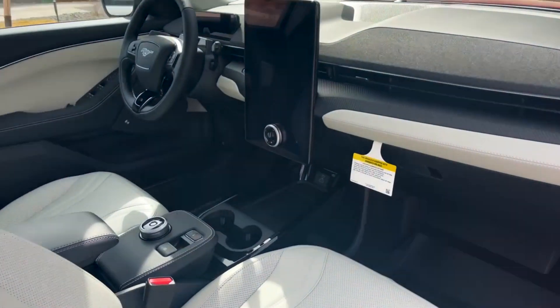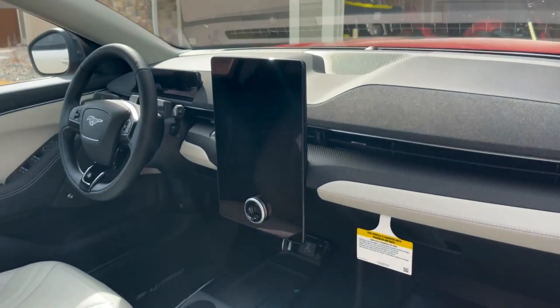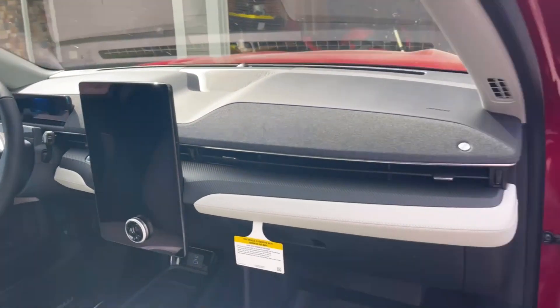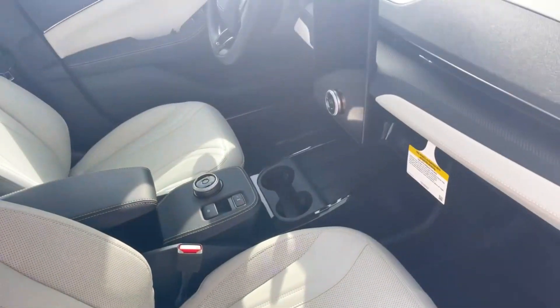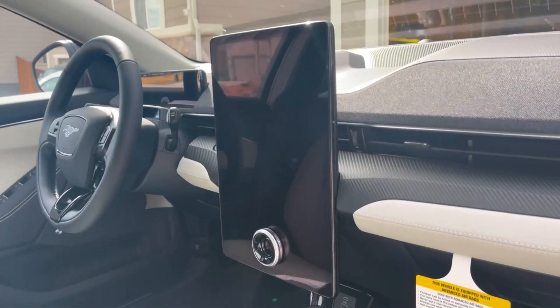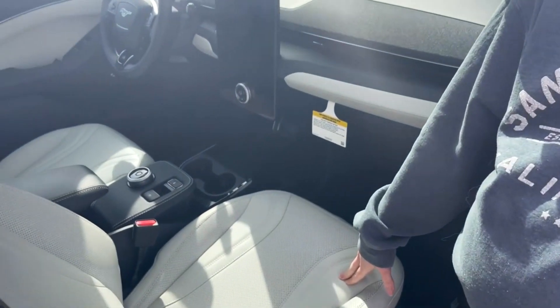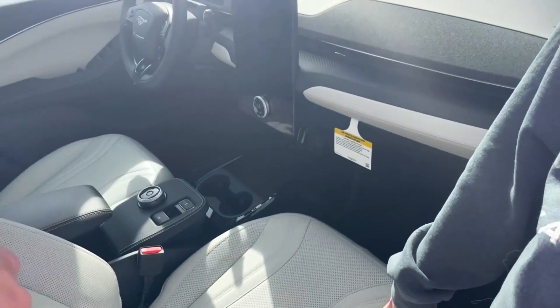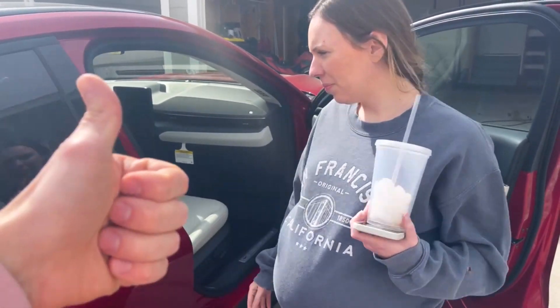Whoa, it's like a Tesla! That looks so cool. I like it. She likes it — I knew she was going to like this. New car smell. So it's got a giant iPad-like screen. Is this vegan leather? I actually don't know, it's probably synthetic. We support vegan leather — we're going to do a little research after recording and we'll tell you yes or no.